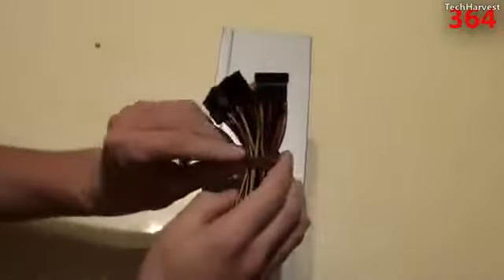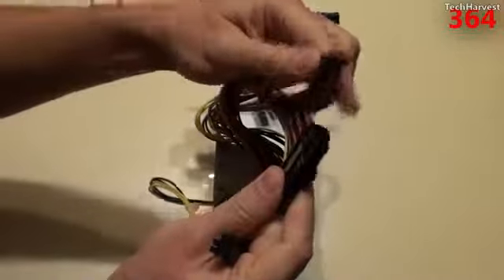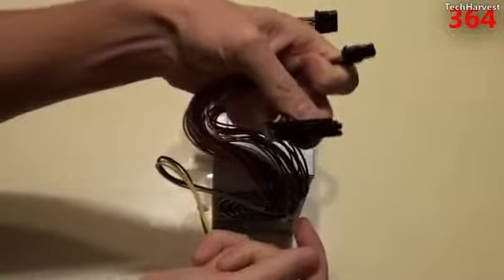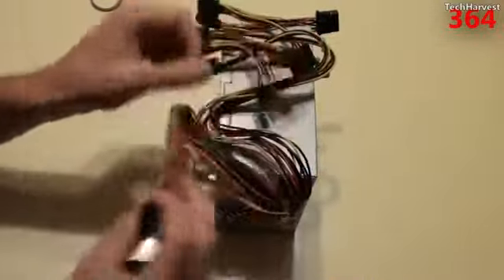On the bottom you have nothing. Let's pull this to the side and take the rubber band off. Going over some of the connectors here on the device: you have your 20-pin plus 4, so this could work with a 20-pin motherboard or a 24-pin motherboard, and then you have your other 4-pin over there.